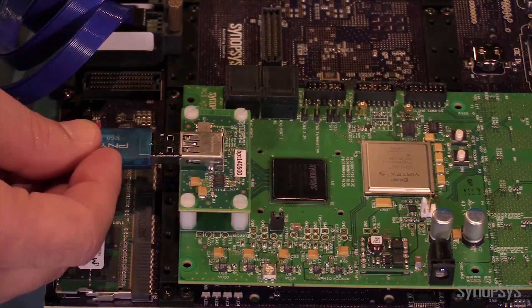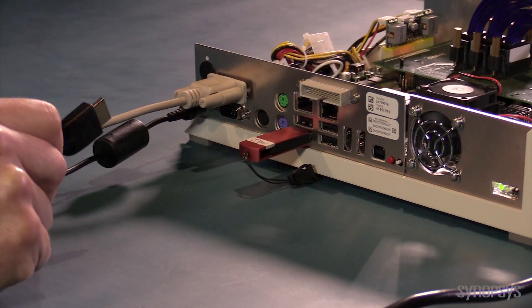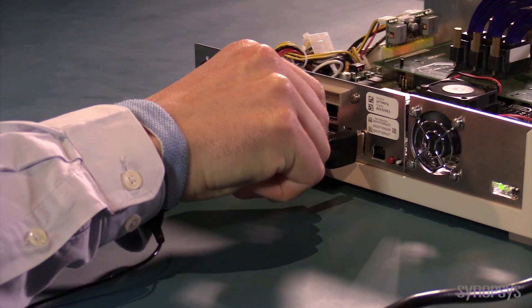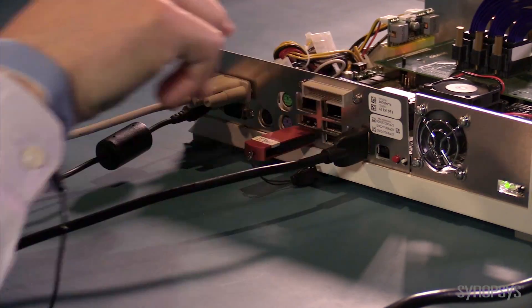Once it's finished, I'll plug the USB 3.0 stick into the 5 daughter card. I'm also going to use the HDMI output port from the Juno ADP to stream the video image to the LCD in 1080p video mode.